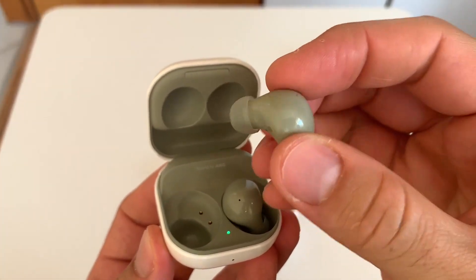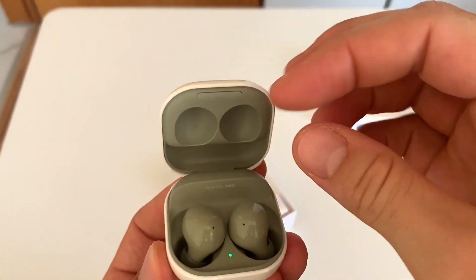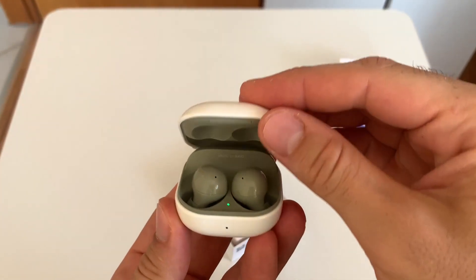The air tips are very small and very comfortable. The air case is not easily stretched and is very durable.